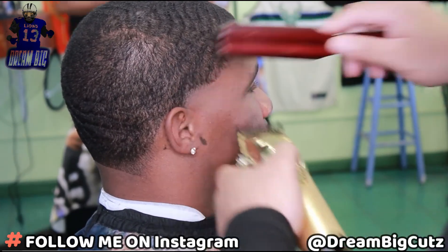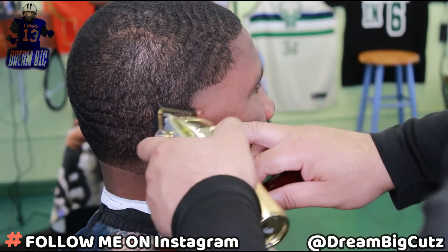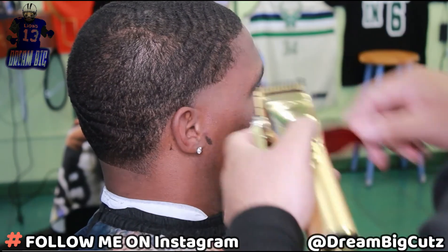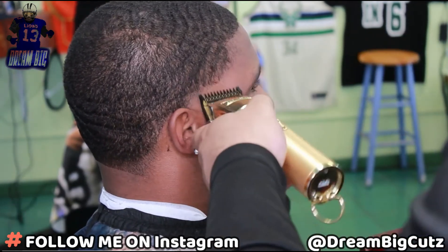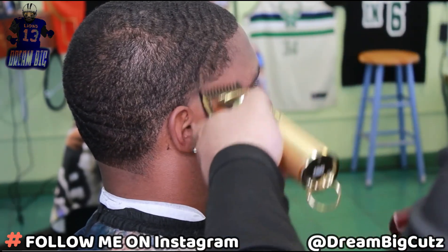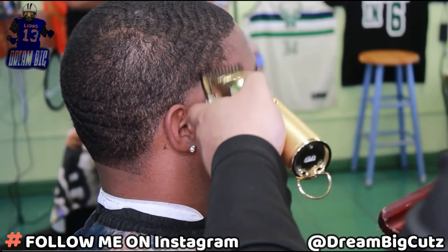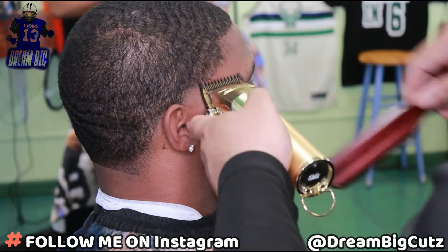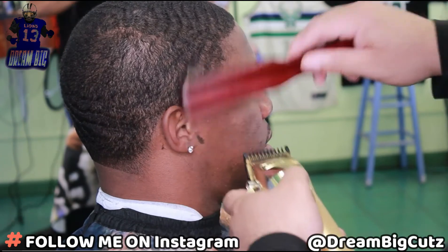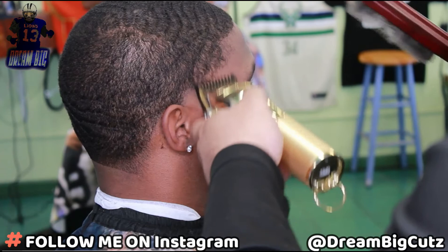Just like the other side, I've got my one guard all the way open and I'm gonna start to work that out. We're just moving and grooving, flowing through the haircut, clearing out both sides. I'm gonna use the corner of my clipper towards the front so I can keep that curve dark in this haircut.